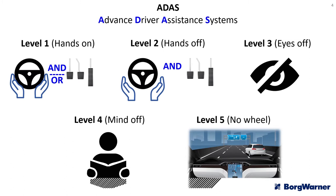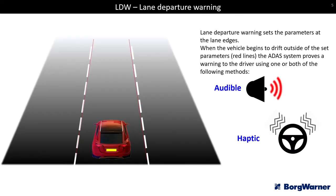Steering assistance generally comes in one of three standards. The first is lane departure warning — the camera monitors the road ahead and as the driver drifts to the edge of the lane without indicating, the car issues an audible warning and possibly a haptic warning via vibration in the steering wheel or seat. There is no steering action taken — it is a simple warning system.